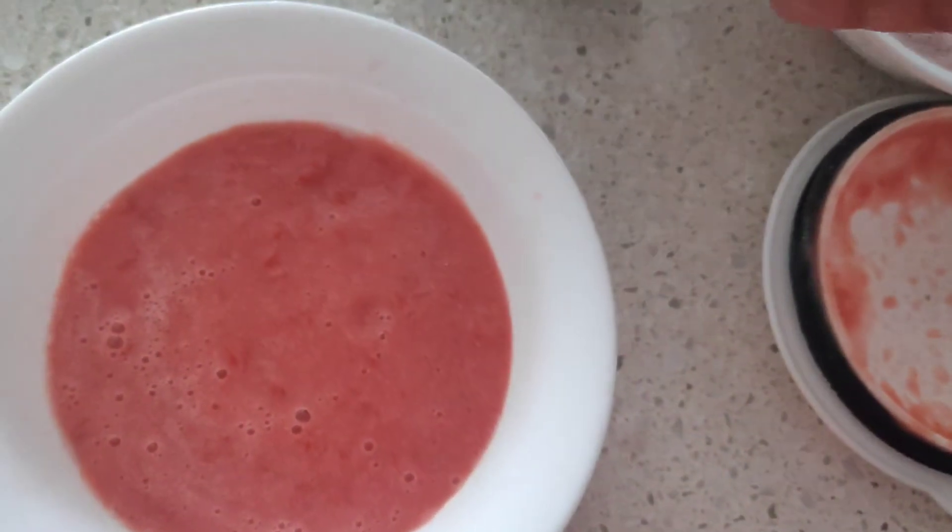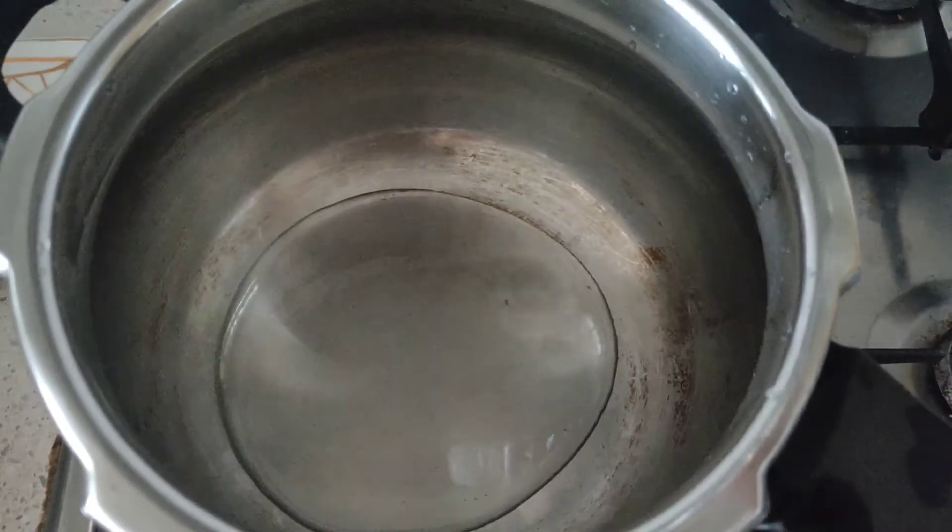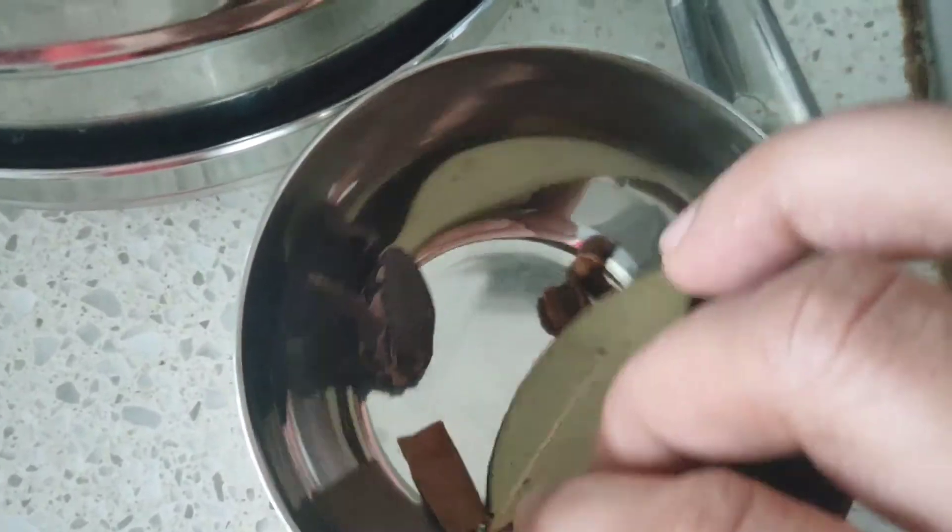You can use the tomato puree available in stores, but I'd like to go completely from scratch. This is the tomato puree. In a pressure cooker, I'm going to add in about one and a half teaspoons of oil.